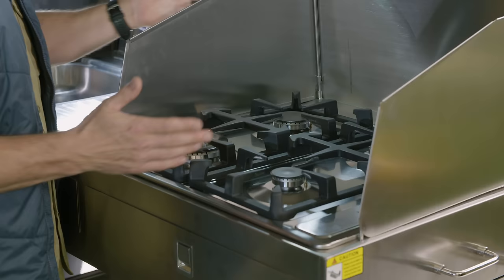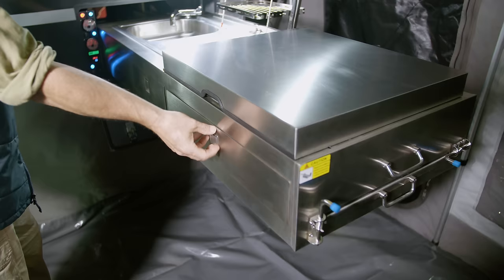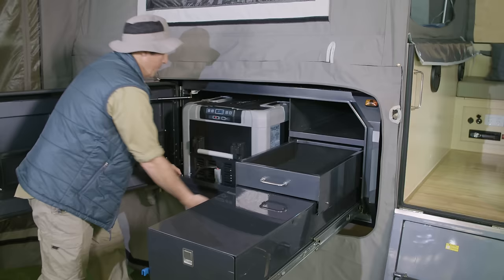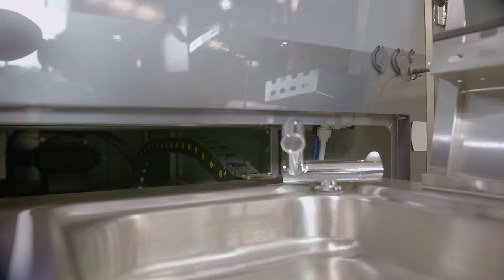Not only does it have a huge four-burner stove and loads of storage with a separate pantry drawer and fridge slide, but the kitchen slide has a CNC cable tray installed for permanent water connection, so there's no need to fiddle with hoses at the camp.